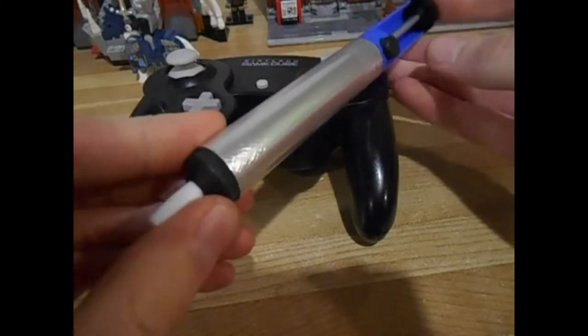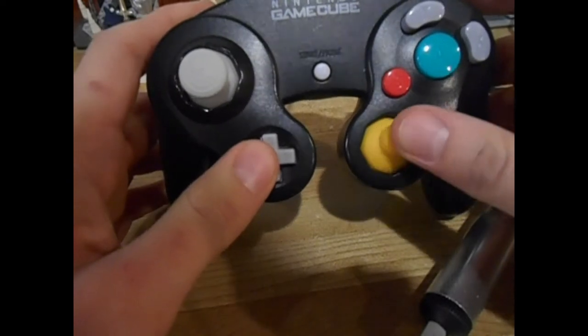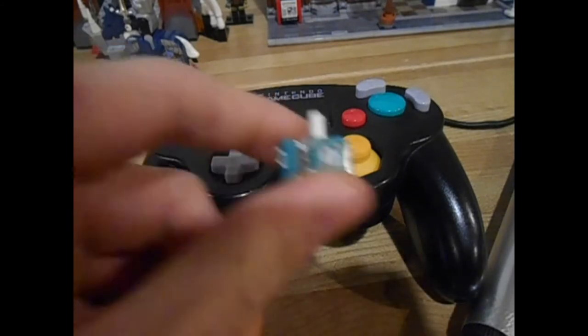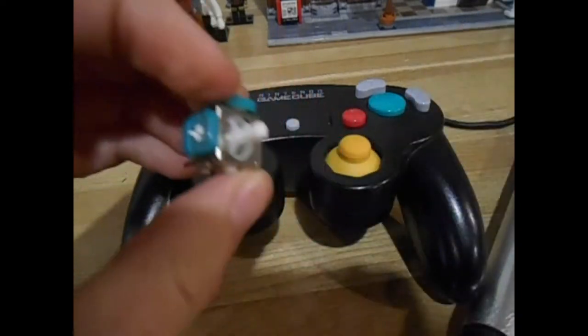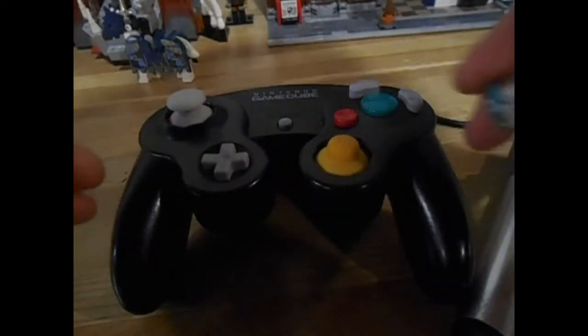This here is called a solder sucker — you're going to need this. You're going to need a soldering iron. Actually, depending on the type of controller you have, you may or may not need a soldering iron, but we'll get to that later. You will also need a new GameCube analog stick. I get these off eBay for dirt cheap — I got like twelve of them for just six or seven bucks, so not very expensive.